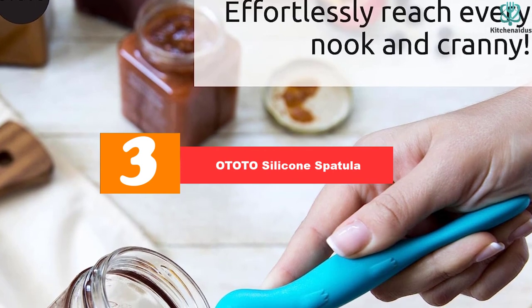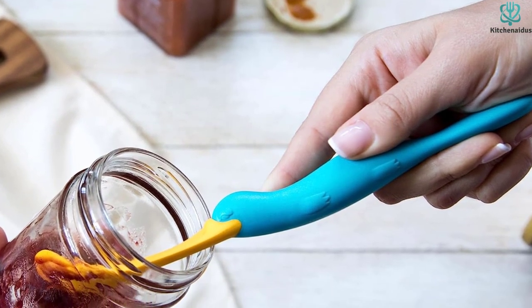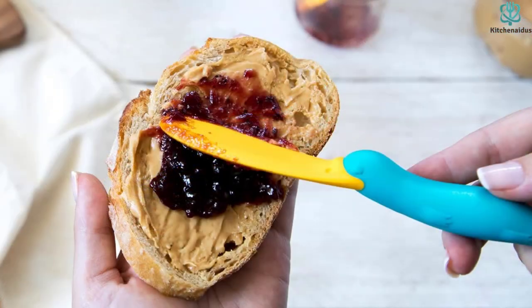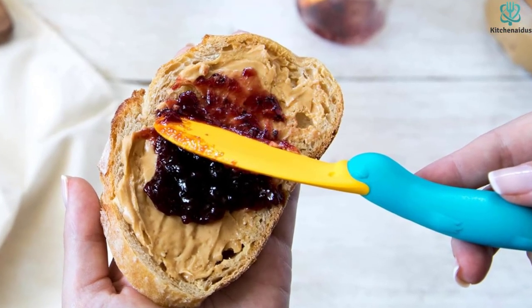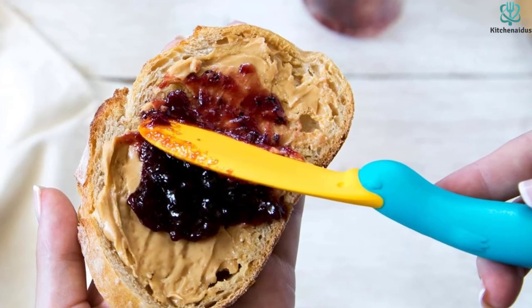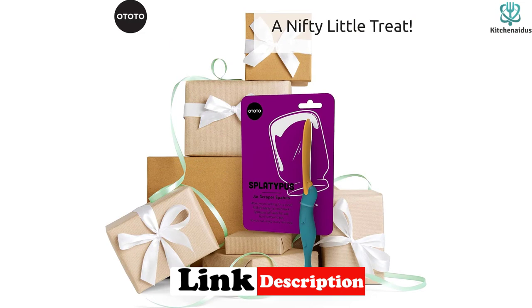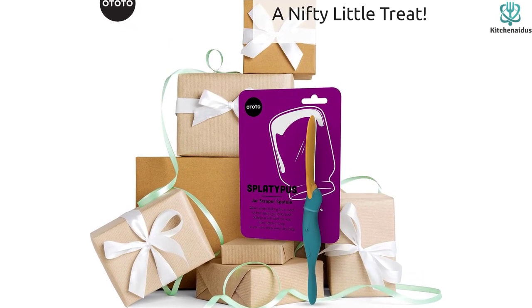At number three, we have the Ototo silicone spatula. Introducing the Ototo silicone spatula — a unique kitchen gadget that flips, scrapes, and spreads your way to culinary greatness. The Splatapus is crafted with 100% BPA-free, dishwasher-safe, and food-grade material, so you can use it with confidence. Designed with a friendly smile and an orange and turquoise body, this spatula can effortlessly reach every nook and cranny of your peanut butter jar, making snack times extra fun.